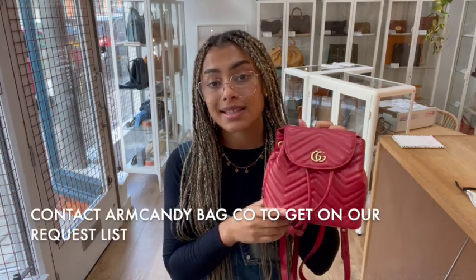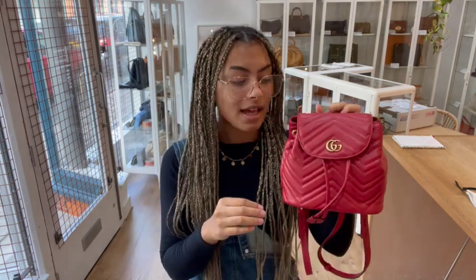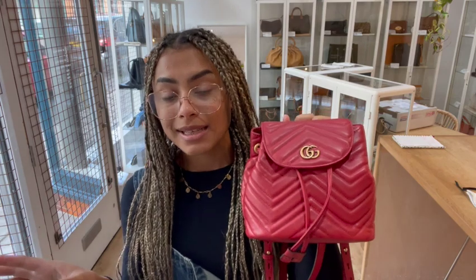If the link doesn't take you straight to this bag and it just takes you to our generic product page, I'm really sorry — that does mean it has sold. But we have a request list so if you've been looking out for one of these and you've missed out on it this time, don't worry. We will get you on our request list and then as soon as we have another one you'll be one of the first to know and you can hopefully get in there nice and quickly.